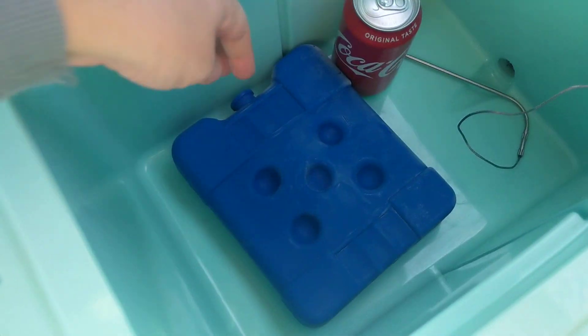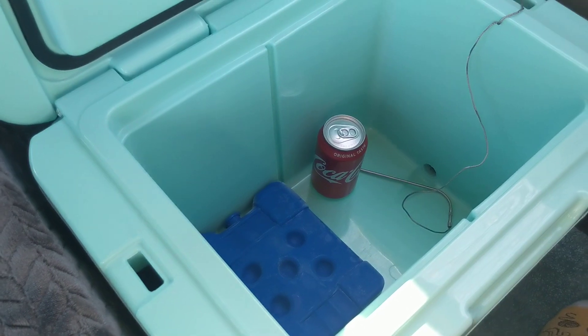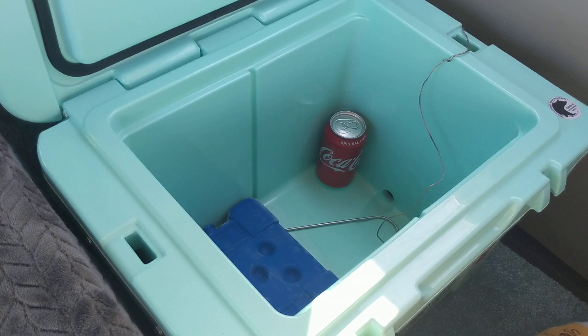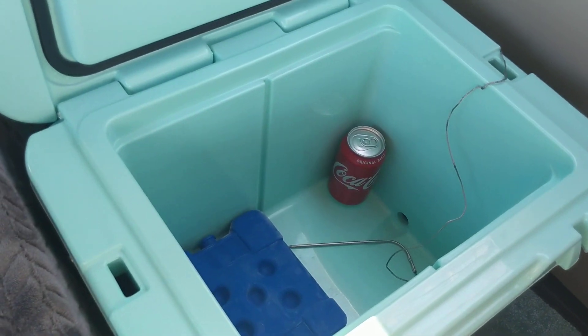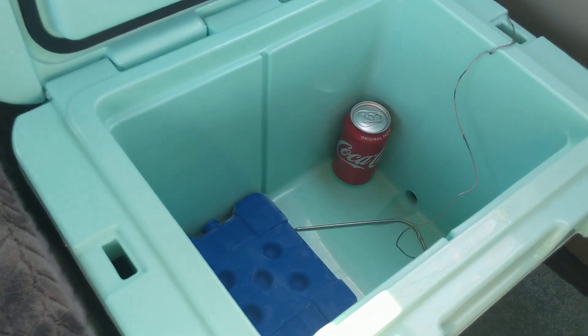I have just a small ice pack in here so you can see a size comparison. And this is obviously one regular can of Coke, so there is a pretty decent amount of space in here. It's actually all I need for my travels.